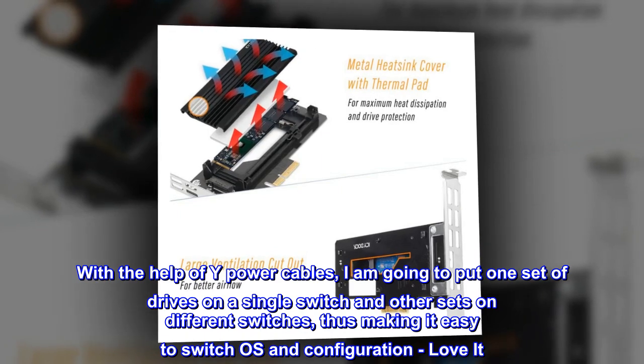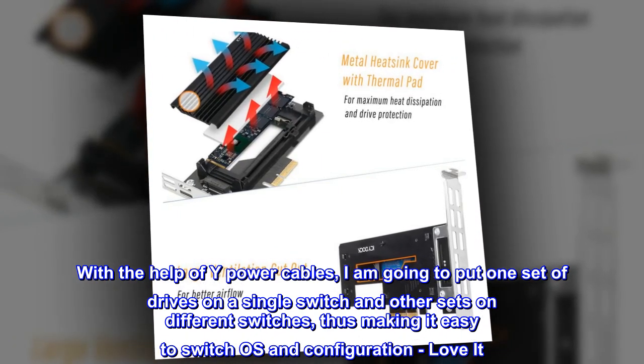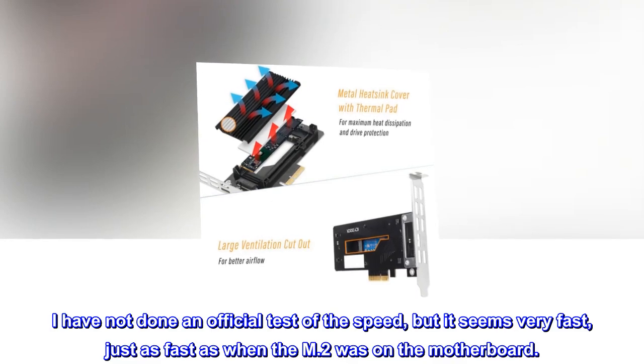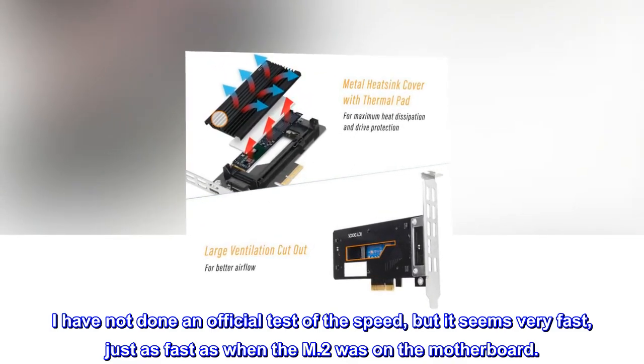With the help of Y power cables, I am going to put one set of drives on a single switch and other sets on different switches, thus making it easy to switch OS and configuration — love it. I have not done an official test of the speed, but it seems very fast, just as fast as when the M.2 was on the motherboard.